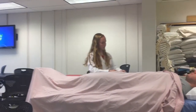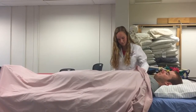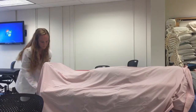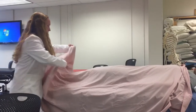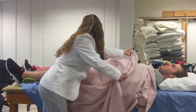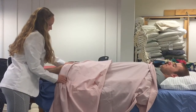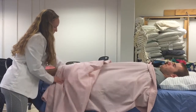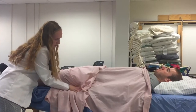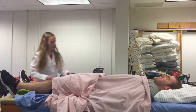For the lower extremity, you basically can just fold this up to the knee that you need to treat. In this case, I want to expose his knees. I'm going to tuck the draping in between his legs so his groin area is not exposed, and just make sure this is tucked here to maintain modesty as well on both sides.